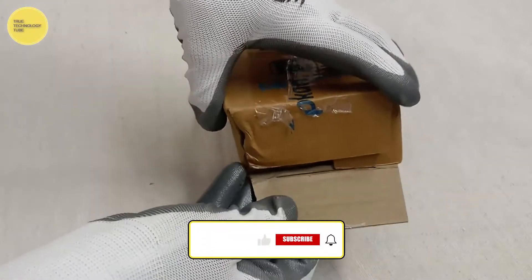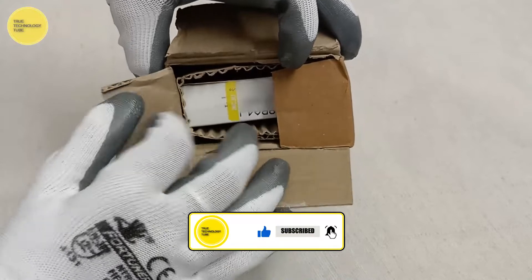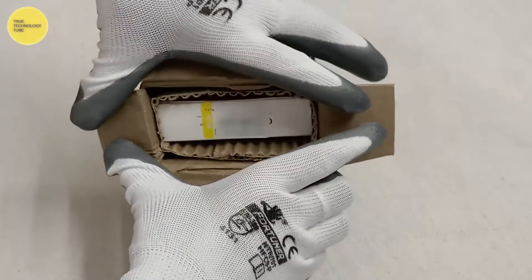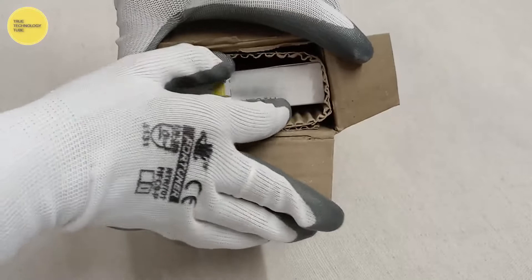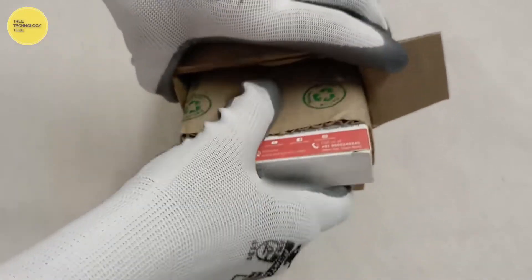In this video we are unboxing the Portronics Auto 14 wireless audio adapter, which comes with two modes: receiving mode and transmitting mode. Receiving mode is for speakers and transmitting mode is for TV or television.